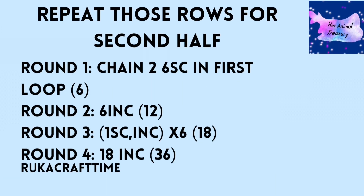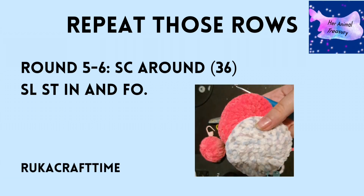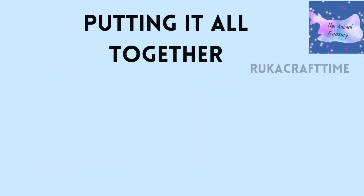For the second half of your manta ray, you need a second circle, so repeat those rounds: Round one is chain two, six single crochets in the first loop. Round two is six increases giving you 12 stitches. Round three is one single crochet, one increase times six, giving you 18 stitches. Round four is 18 increases giving you 36 in total. Remember to move your stitch marker after every round. Then complete rounds five and six — single crochet 36 times for two rounds — then slip stitch and fasten off.